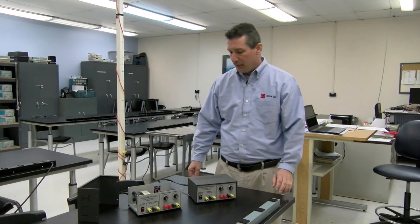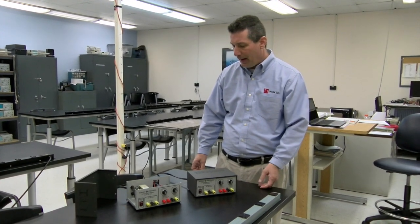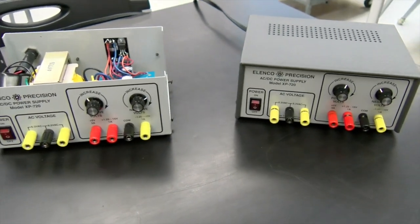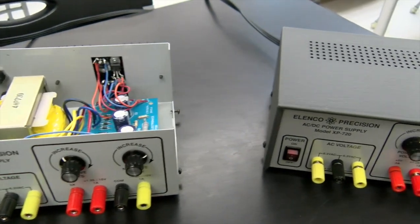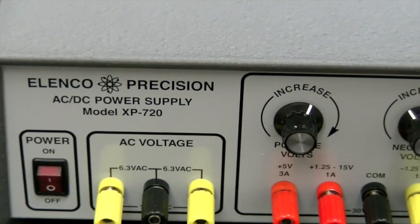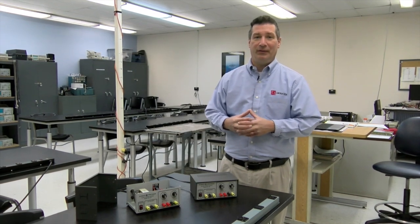In first semester, you'll also be building your power supply. The power supply is going to provide you with clean DC power as well as AC power. You can see that it is a nice component, but you are building this from the kit. You're going to be putting this together to hone your procedural skills as well as your soldering skills, and it's that first step into putting your hands to work.